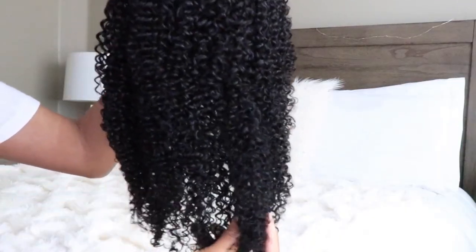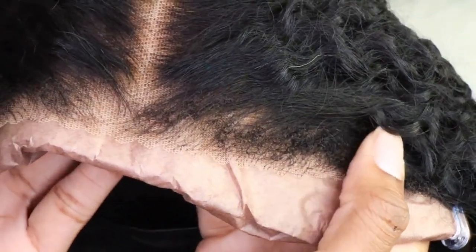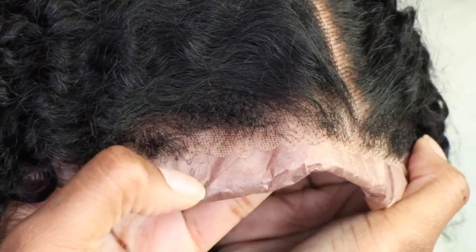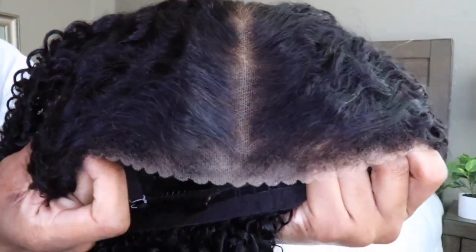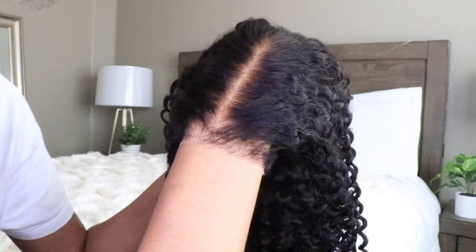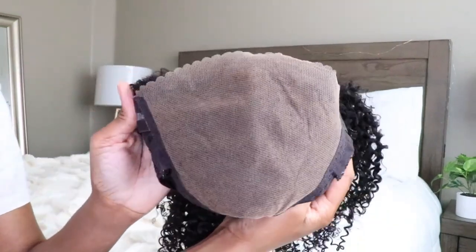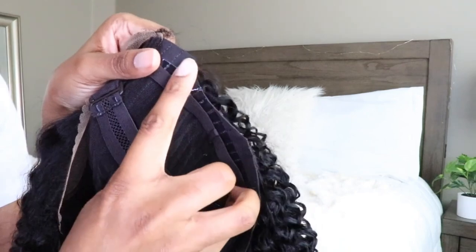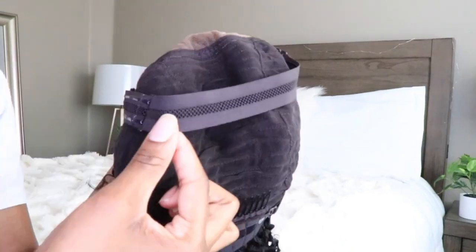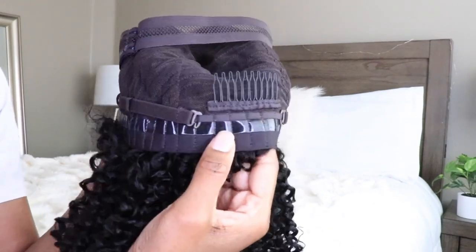So you guys just saw everything that I received with my wig. The wig that I picked up is this gorgeous 20-inch kinky curly 7 by 5-inch kinky edge bye-bye knots lace wig. This wig has those kinky edges making it look very natural, mimicking kinky textured hair. The lace is pre-cut, with a pre-plucked hairline, bleached knots, and 7 by 5 inches of lace. This is their new upgraded cap with tons of parting space and an ear-shaped curvature making it super comfortable to fit.